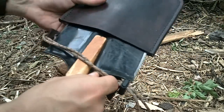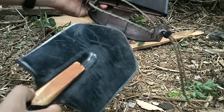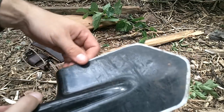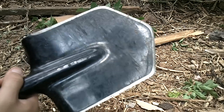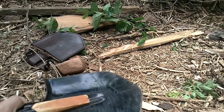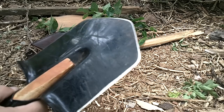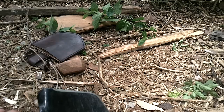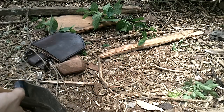Cold Steel didn't used to put an edge on these at all — now they put an edge all the way around it. I don't really care for that; I used to just have an edge on one side of mine. But now the edge comes standard on these. It's a shovel — you're gonna dig with it — so having the edge is kind of an afterthought. Mainly you're going to use this for digging, but it does chop fairly decently.